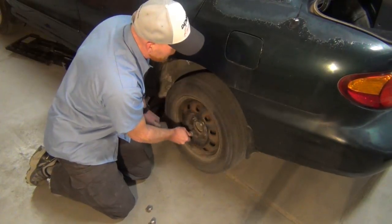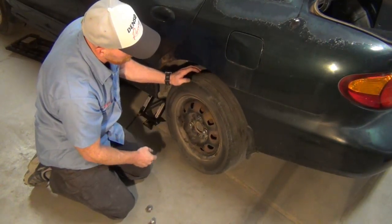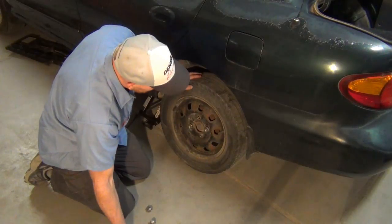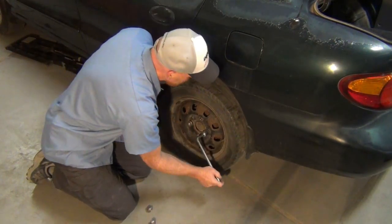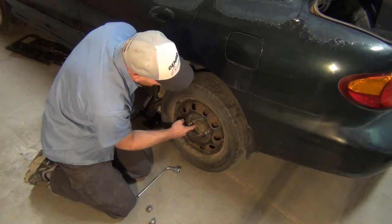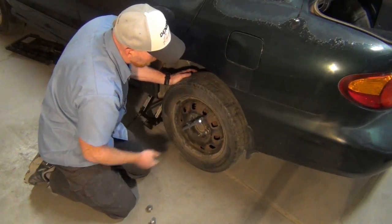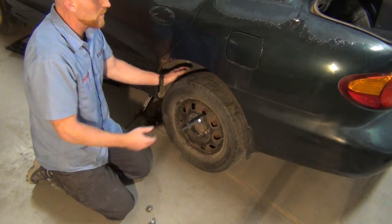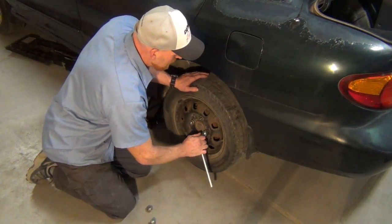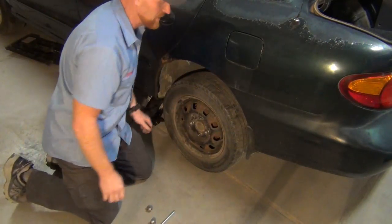When it comes time to put the wheel back on, just go the other direction. Do the star pattern — opposites. Here's the reason why: you see there's no gap right here, but turn it around the other way and there's a huge gap. If you do it evenly, it tightens on good. But if you don't: one nut gets nice and tight, the next one binds, it acts like it's sucking down, and then things work loose. Before you know it, your wheel falls off going down the road. Anytime you see that happen, it's because the lug nuts were either not tightened, or a wheel stud broke off — but it usually stems from not tightening in the right order.